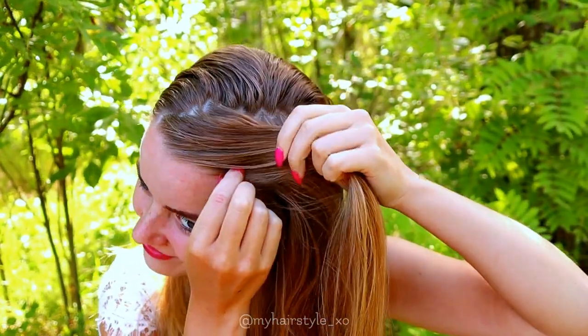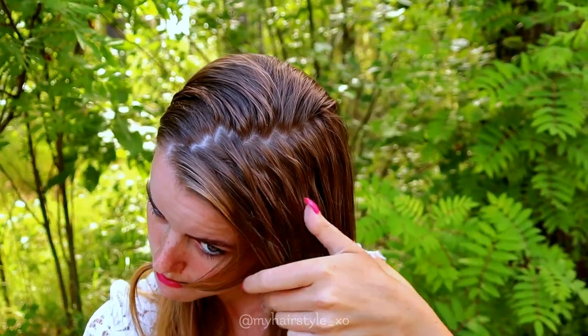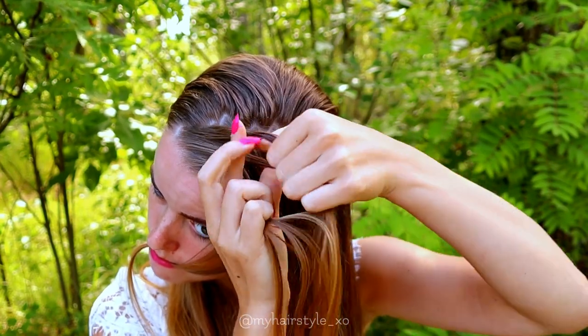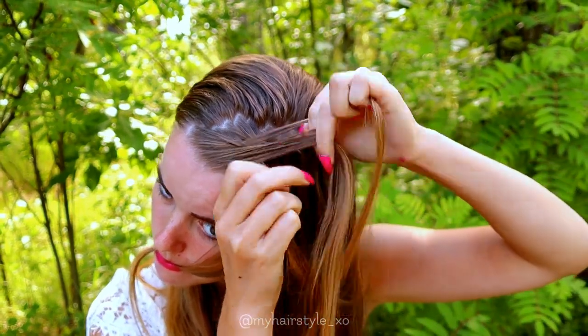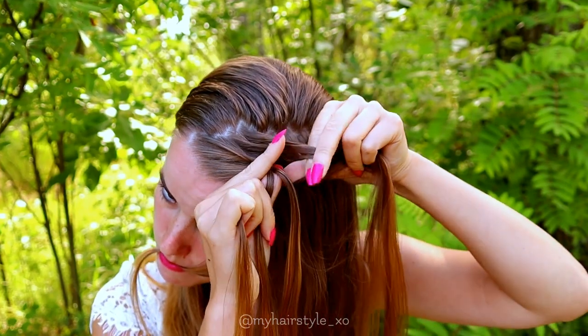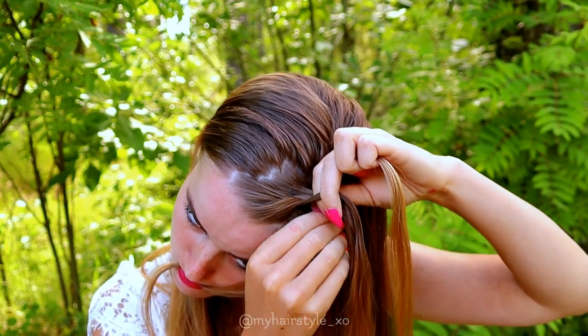If you want all hair up you can also skip this step. Next I will take three strands of hair from the front and then I will braid a French braid, bringing strands from each side over to the middle. After a few stitches I start to add hair, and I add hair from both sides of the braid.